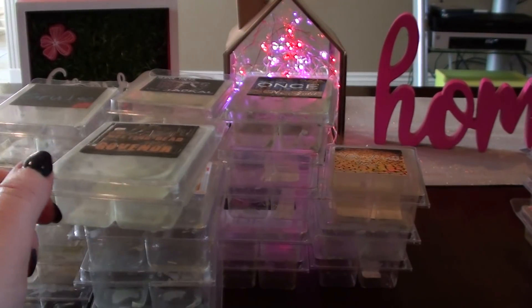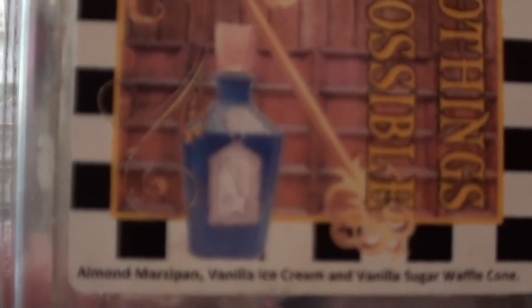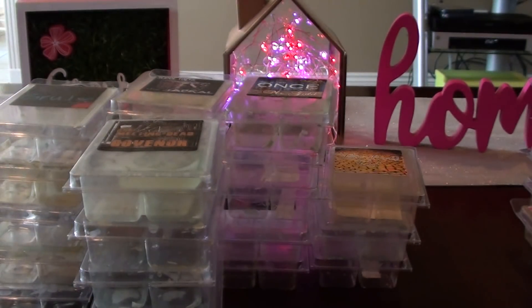I got scared of clean cotton when I melted Pond — it made me sick. Nothing's Impossible — almond marzipan, vanilla ice cream, and vanilla sugar waffle cone. This one was nice, heavy on the vanilla sugar waffle cone. It reminded me a little bit of a circus concession, even though that's not what circus concession is.